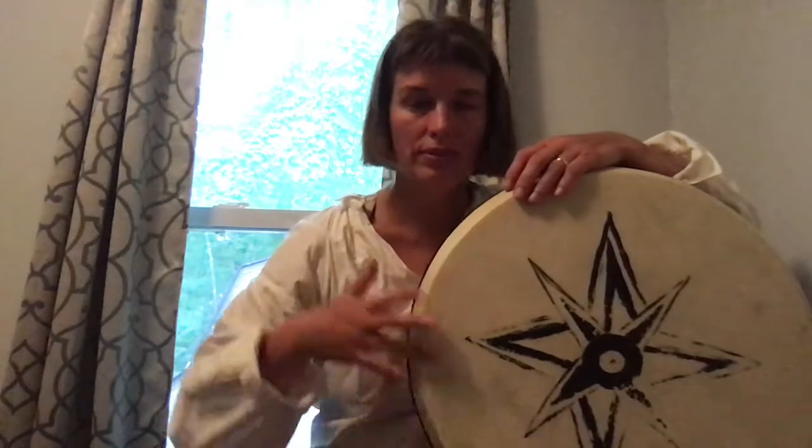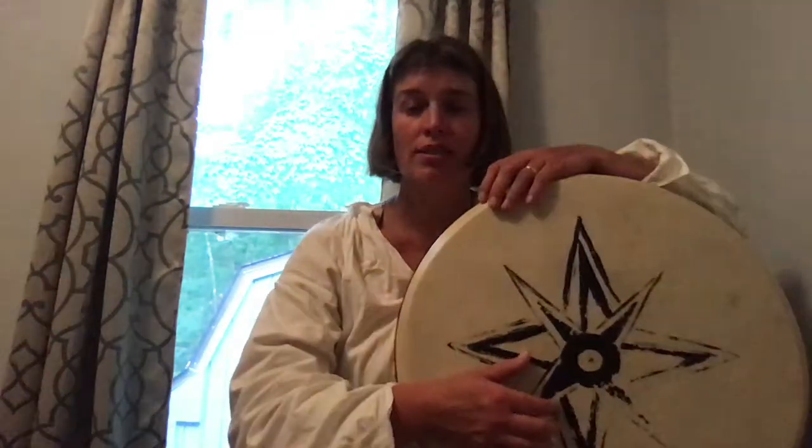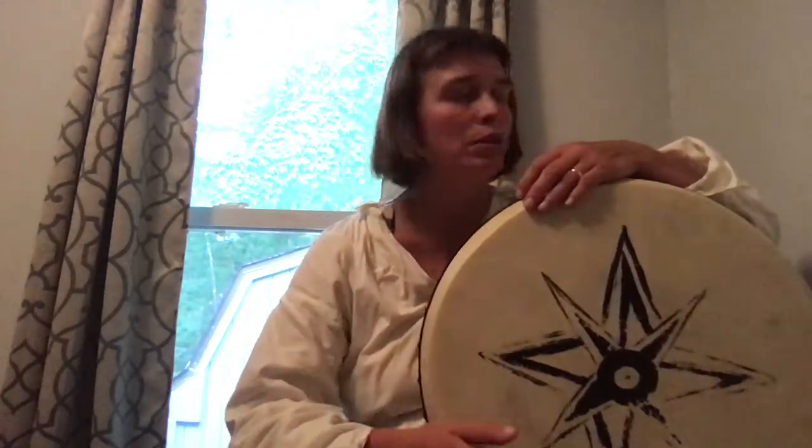Doom, doom, doom, tech, doom, doom, tech. Start there and get that doom, doom, tech. Now the ka — the way to get it in the exact right spot is you want to link it right before the second doom. That sounds like: doom, doom, doom, ka, doom. Doom, ka, doom. It feels like skipping a little bit. Remember when you were a child and you liked to skip? That's what your hands feel like they're doing. Doom, ka, doom.